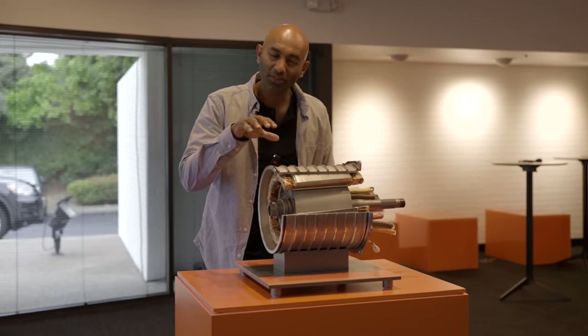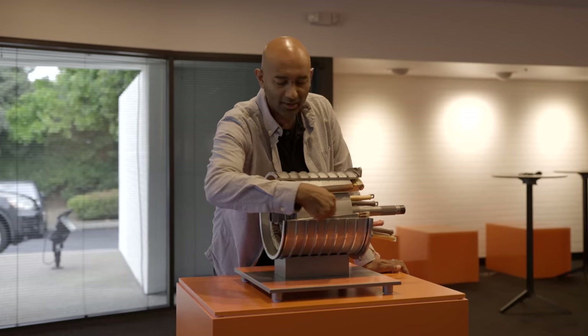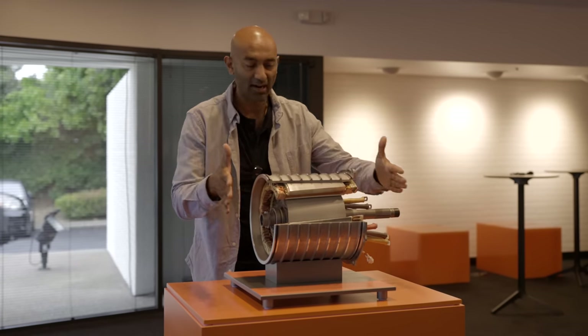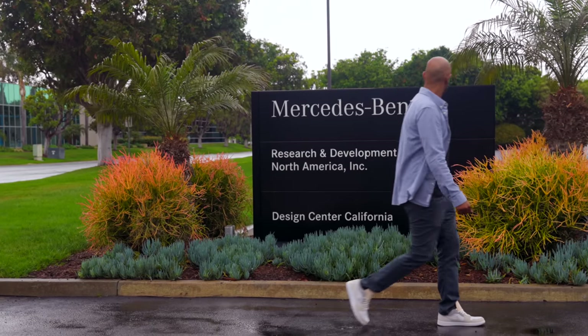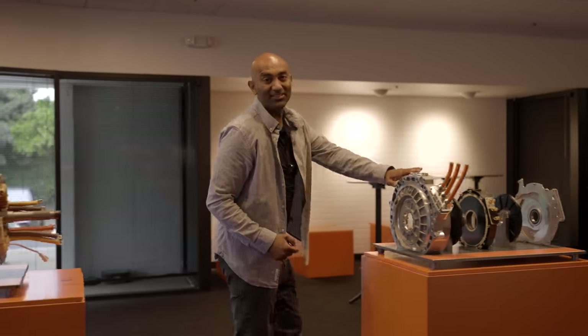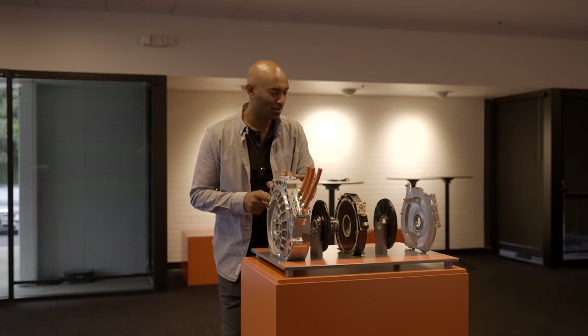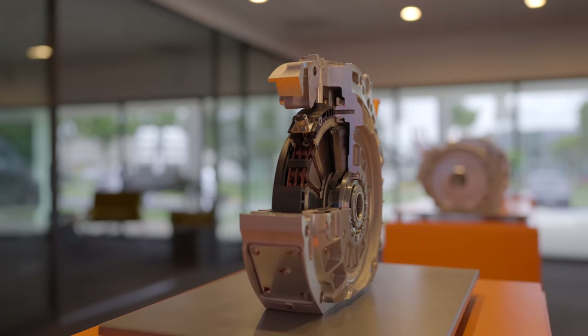This is an electric motor — well, this is a conventional radial flux motor. As you can see, here are the copper windings, the general layout and footprint. But today we're at the Mercedes Research and Development Center here in Southern California to talk about this: their new axial flux motor. And as you can see from the compact form factor, this thing looks a lot different than that.